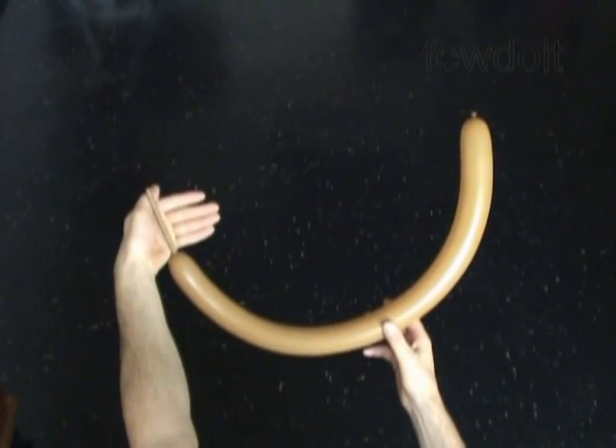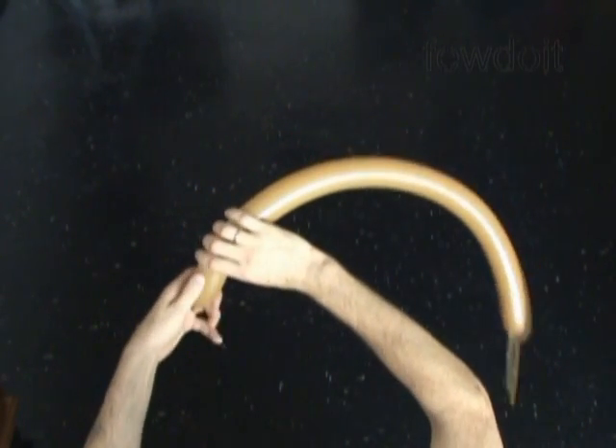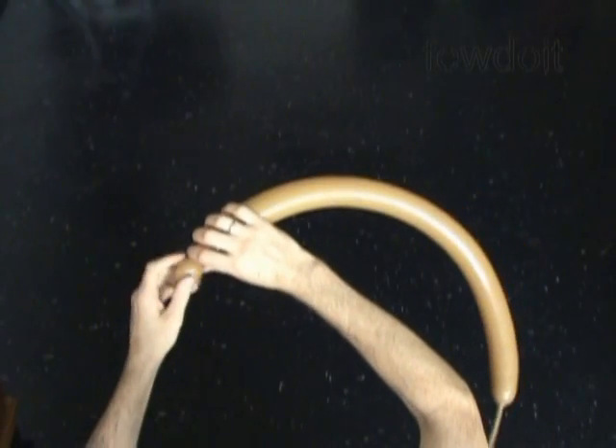Inflate a balloon leaving about 4 inch flat tail. Let's twist the first small about 1 inch long bubble. Lock both ends of the first bubble in one lock twist.